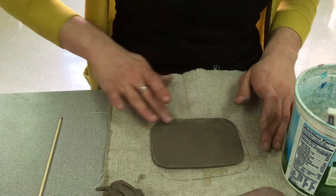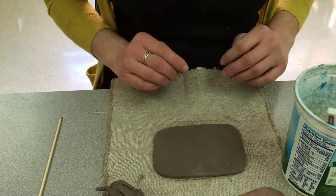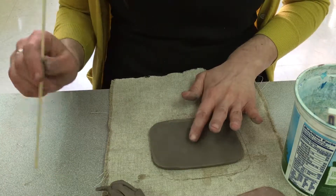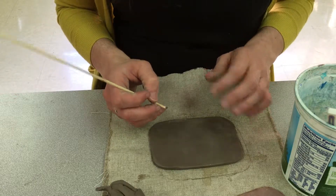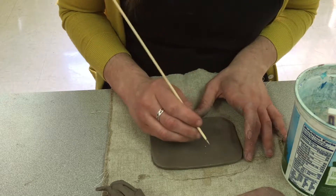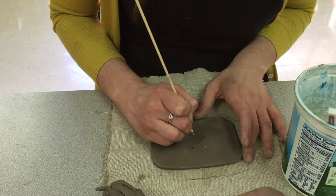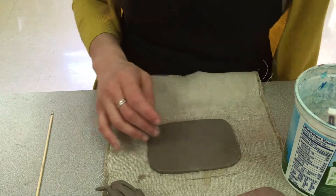Now you need to decide which side of your clay is going to be the front and which side is going to be the back. On the back of your clay, take your skewer tool and very gently — you don't want to poke all the way through, but you do want it to be visible — write your first name and then your class code.